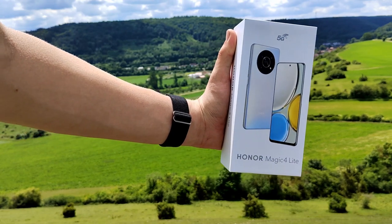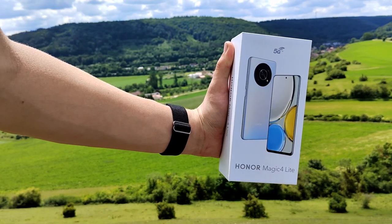Today we have the Honor Magic 4 Lite for unboxing. Let's have a look at the device after the intro.